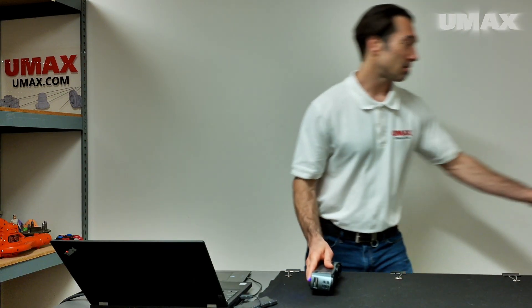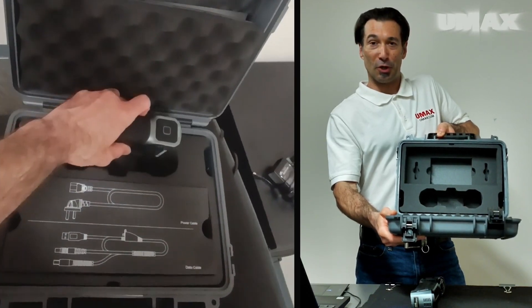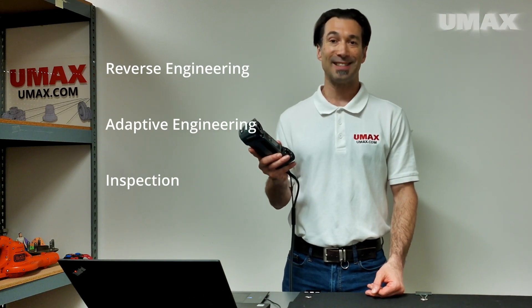Its carrying case is also quite compact and fitted with padded compartments allowing for secure transportation. The FreeScan Combo can be used for reverse engineering, adapted engineering, and inspection.